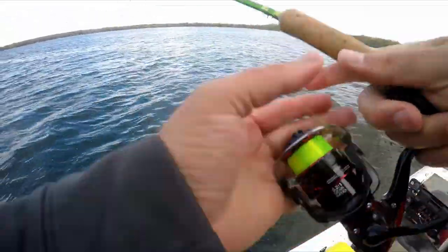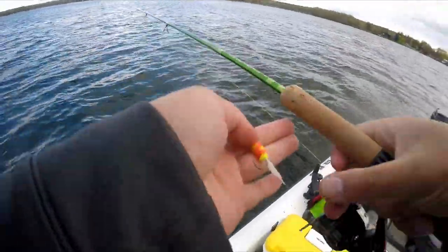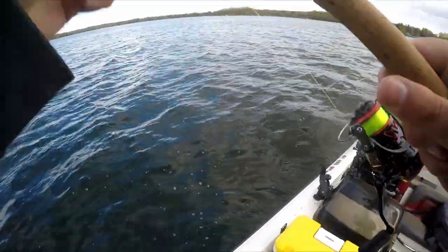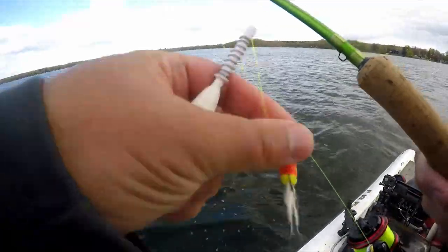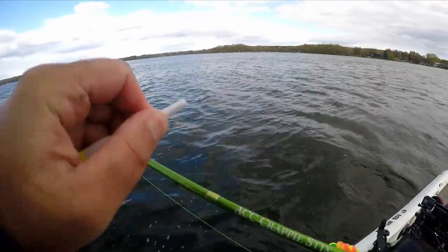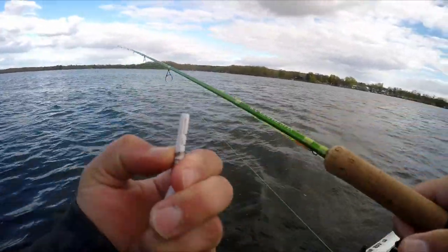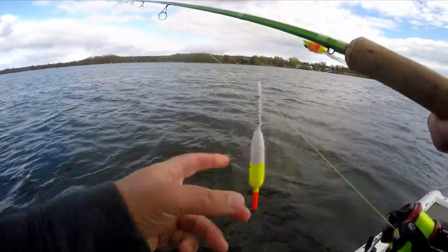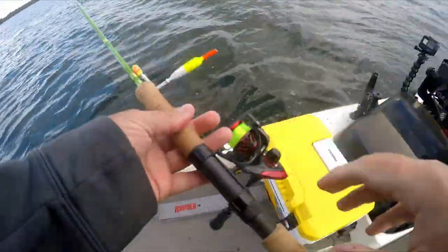That's pretty much it. Either the hair jig setup or live minnow setup — when they're super aggressive you can get away with hair jigs. Once these fish start pushing up shallow on their beds, use hair jigs in the fixed bobber position. Instead of the slip bobber setup sliding up and down, put it in that bottom notch to lock it in — it won't slide. That's for spawning when they're on their beds.